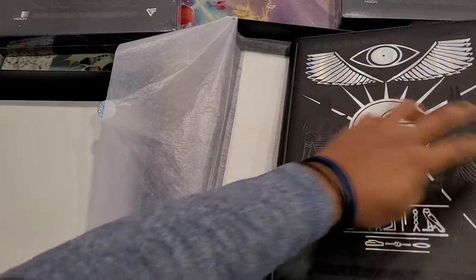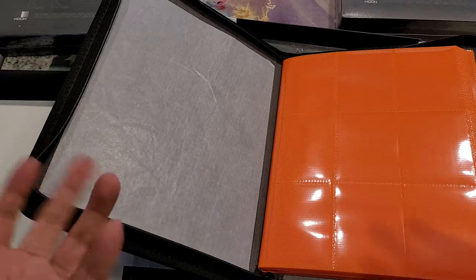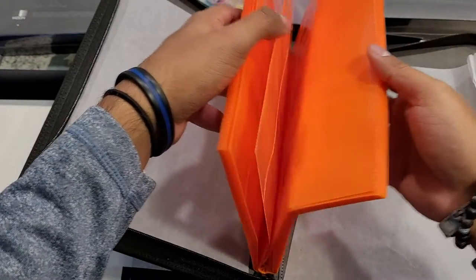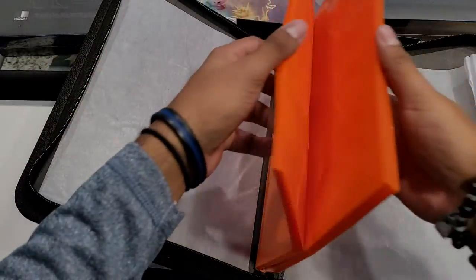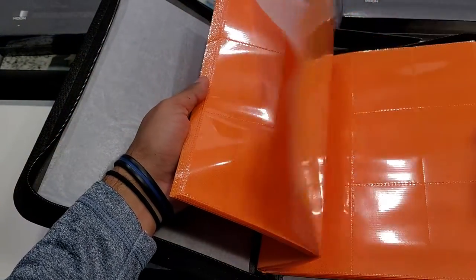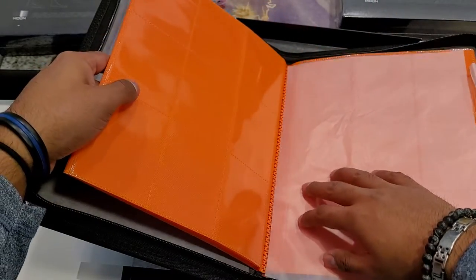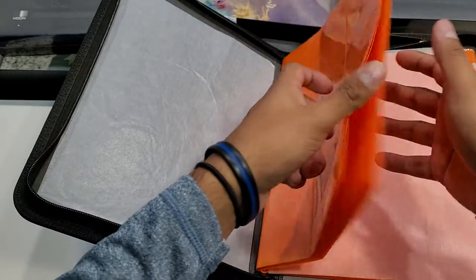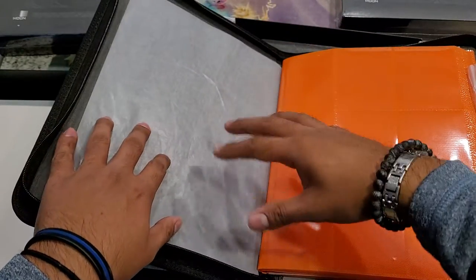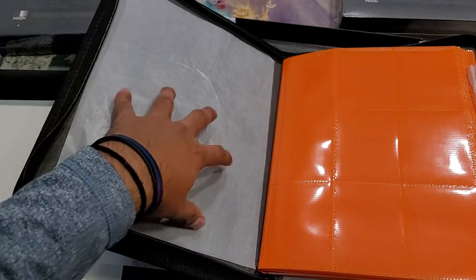Let's go ahead and open this bad boy. I just love the really bright, vibrant orange — this is great. No scuffs, no marks anywhere on here. There's tissue paper to divide the middle, which is phenomenal. Any pockets on this one? Still no pockets — I would personally appreciate a pocket on one side.